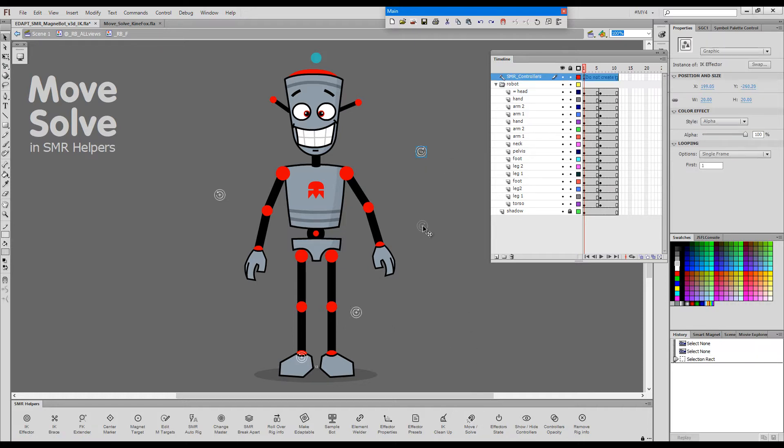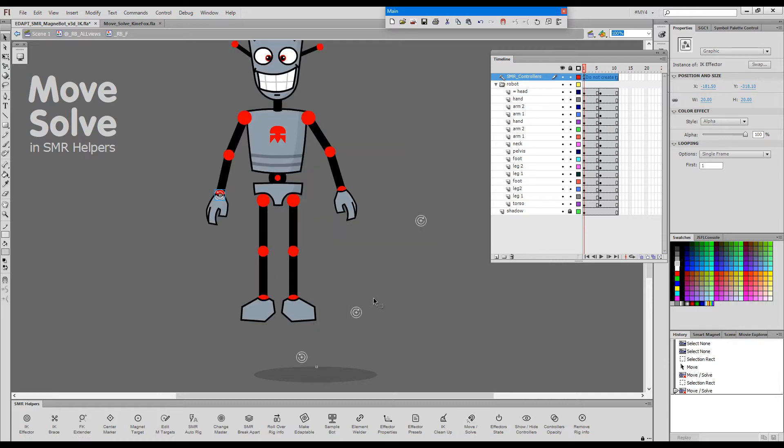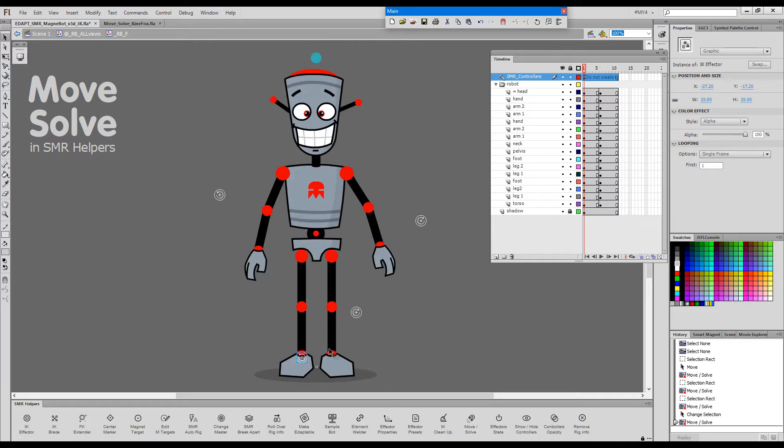We need to have one effector selected to be able to invoke the Move command. With this one effector selected, if I press the button, what happened was the whole figure was moved to this effector. If I select this one and go Move, the figure goes there. If I select this one it will just go there and if I select this one it will go there. That means the magnet target inside the corresponding element will snap to its effector.